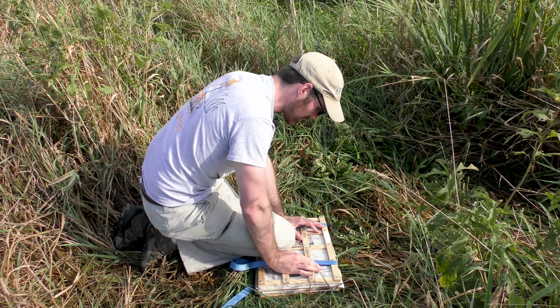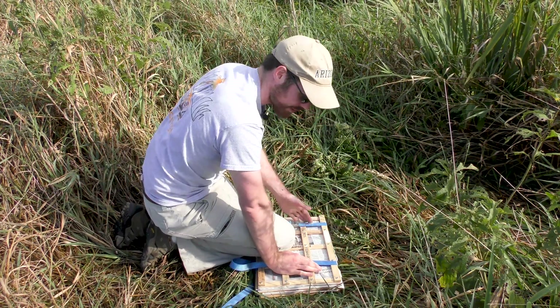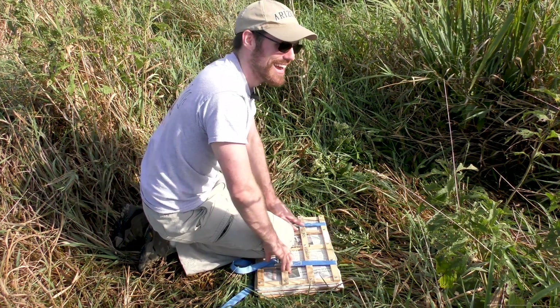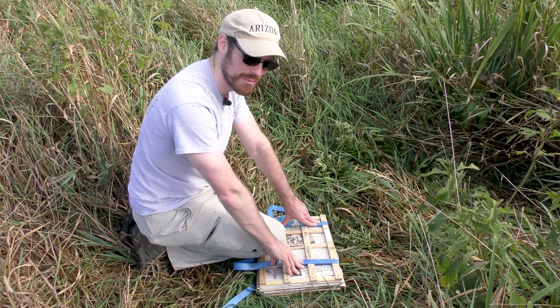Well, we've been rained out. This happens from time to time when you're a botanist — so get used to it, I guess. This will end up going back to the herbarium and going in the drying oven. Thanks for joining me today, and stay tuned for more herbarium videos.